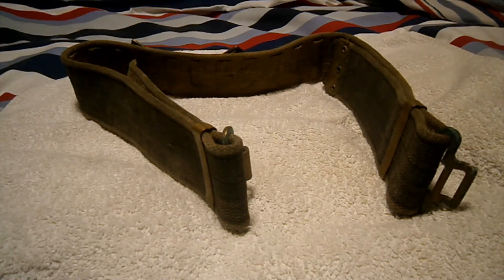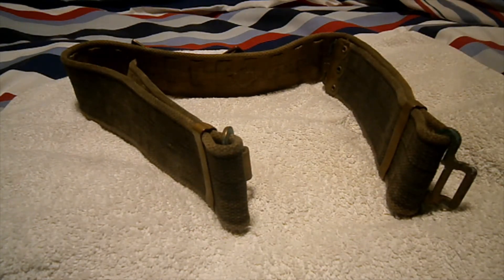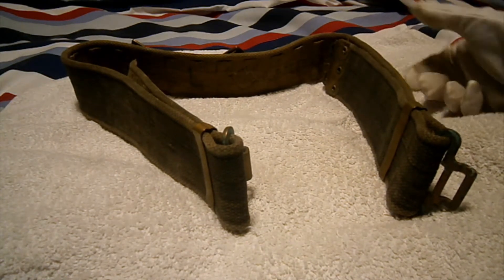It was replaced around 1958–1960 when the 1958 pattern belt came along. All 1937 pattern webbing can be Second World War or 1950s dated. This particular one is actually a 1954-dated example.